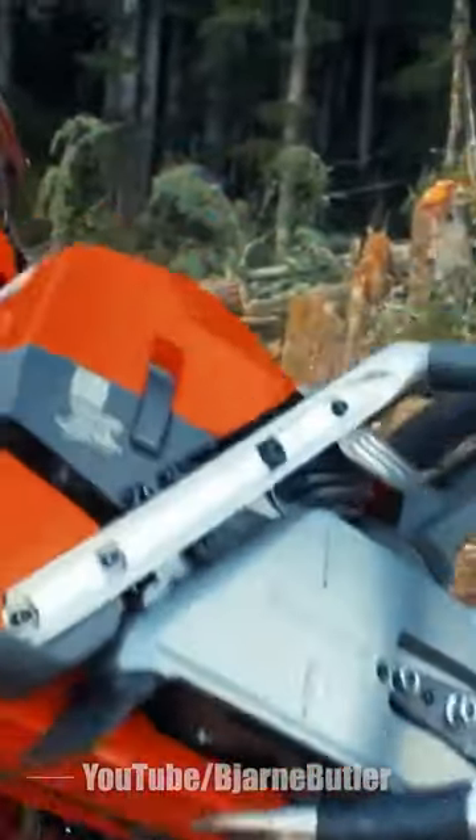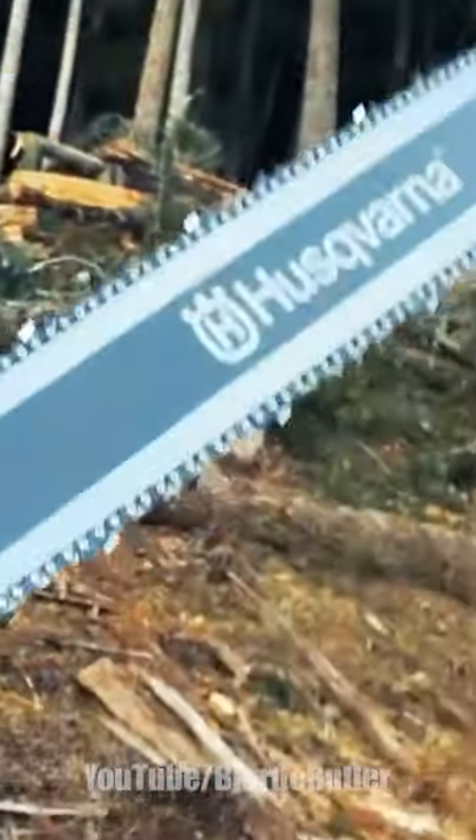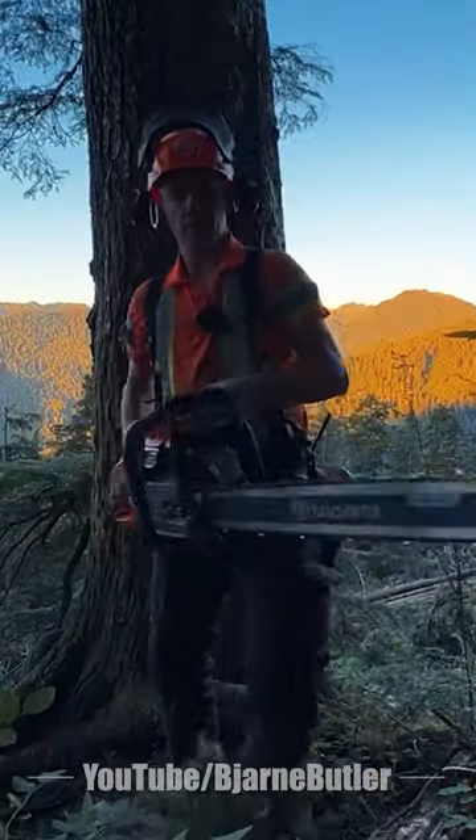Starting the new day with my new saw — $5.92, brand new. It's even got a husky bar on it too. Okay, here we go. First time firing this thing up.